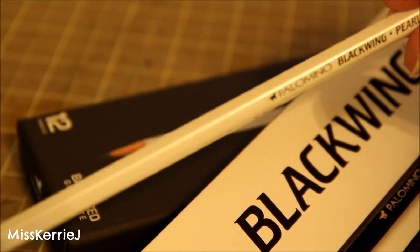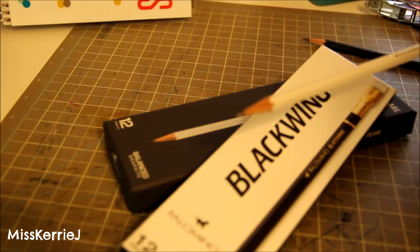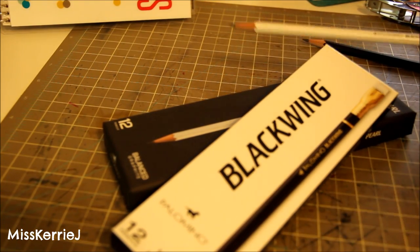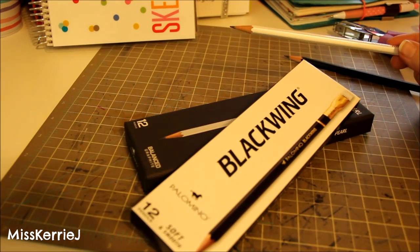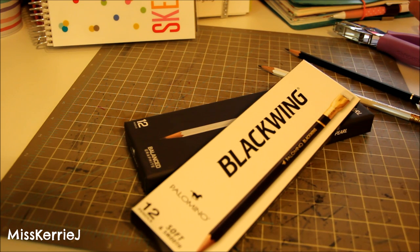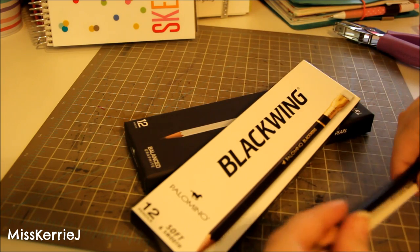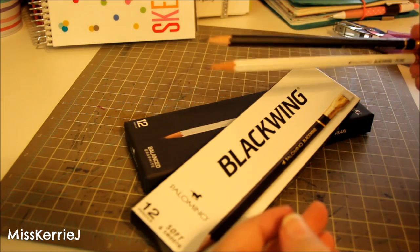The two varieties I have are the regular Palomino Blackwing, which is equivalent to between a 5B and 6B in lead softness, and the Palomino Blackwing Pearl, which is roughly a 4B equivalent. There's also the Blackwing 602, equivalent to about a 2B, and a limited edition 725 that I don't have yet. I might pick those up sometime because these are really nice drawing pencils.